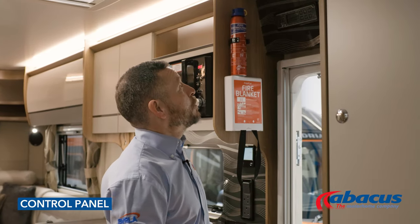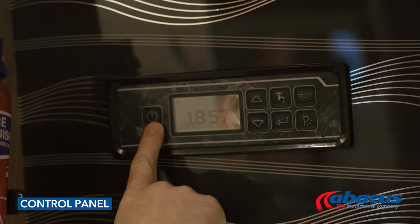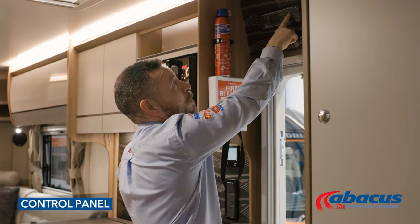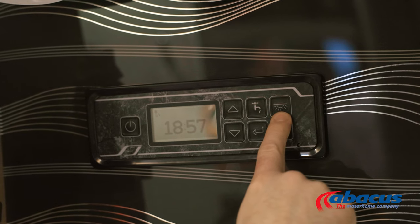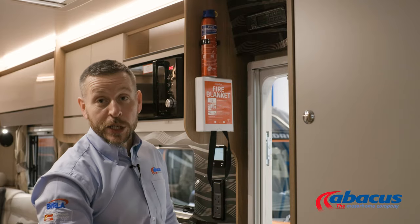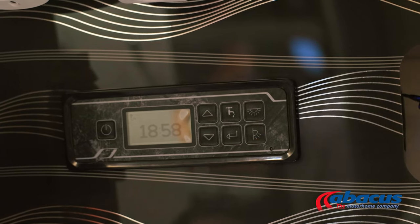The control panel in this model is up here. Simply switch it on to activate it, and then you've got this button here which is your water pump activation, so you'll need to switch that on if you want to use taps, shower, or flush the toilet. Internal lights are activated from here — once this is on, then you can use the switches. This one here is your outside awning light, which is up on the side there.